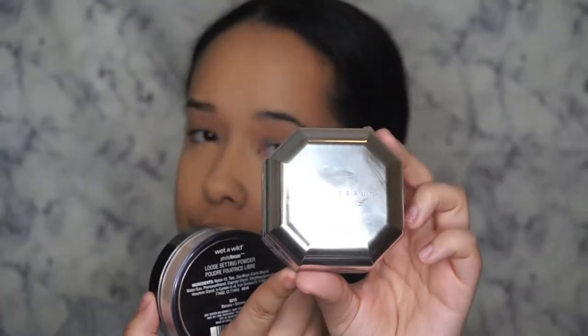Now for the real test — I'm going to see if the Wet and Wild Photo Focus powder in the shade Banana is a dupe for the Fenty Pro Filter powder, also in Banana. On my left but your right, I'm going to be putting the Fenty powder. I already know I really love this powder — it smells really good, it's really smoothing and brightening. On my right but your left, I'm going to be putting the Wet and Wild powder.